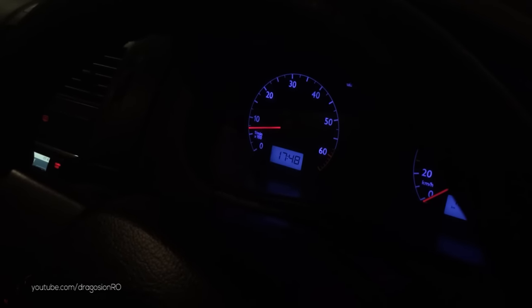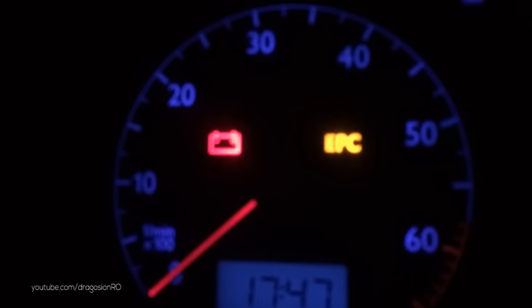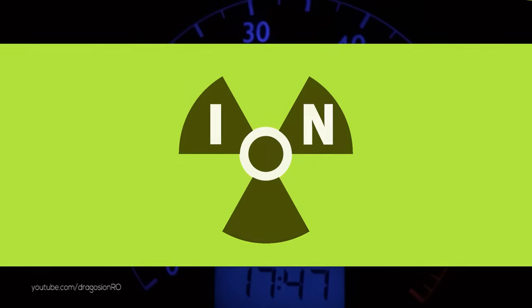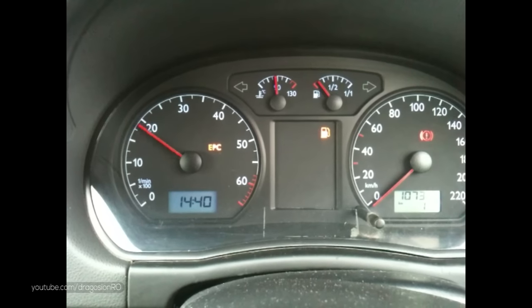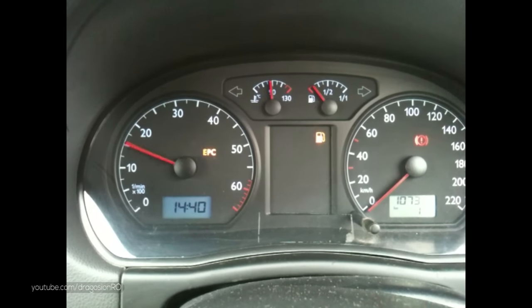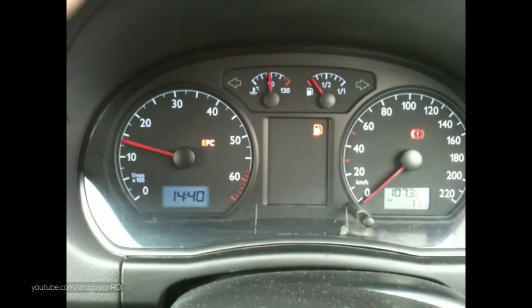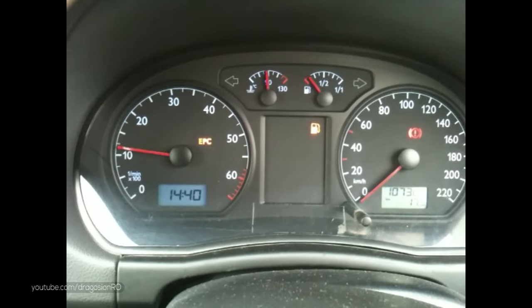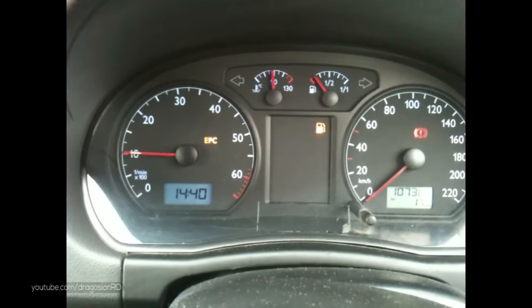Welcome to a new car video. Today I show you how to fix the EPC light on your Volkswagen Polo 9N. The EPC light should turn on when you turn on the car but not be on while you run the car. It can happen that while you drive, the EPC light starts showing and your engine starts to run in limp home mode.